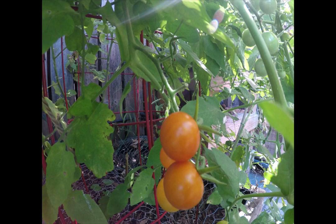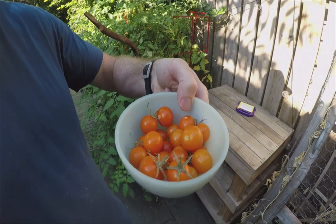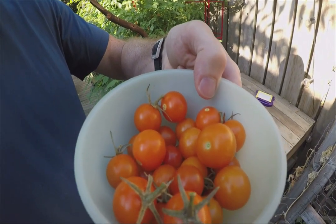Check out my prior love letter to the Sun Gold Tomatoes episode. I discovered them about three years ago in Oregon. I had never tasted them before, and really from the second I tasted them I knew I wanted them to be part of my growing routine going forward.